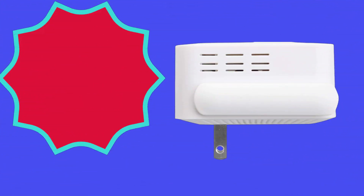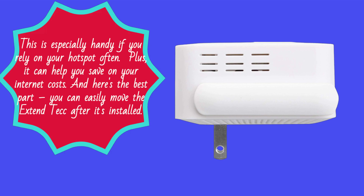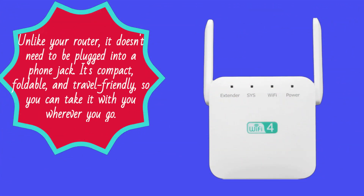This is especially handy if you rely on your hotspot often. Plus, it can help you save on your internet costs. And here's the best part: you can easily move the Xtend Tech after it's installed. Unlike your router, it doesn't need to be plugged into a phone jack. It's compact, foldable, and travel-friendly, so you can take it with you wherever you go.